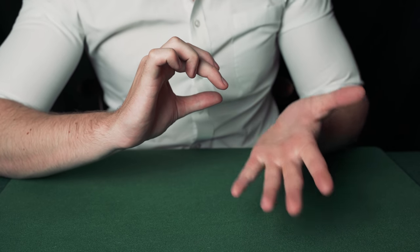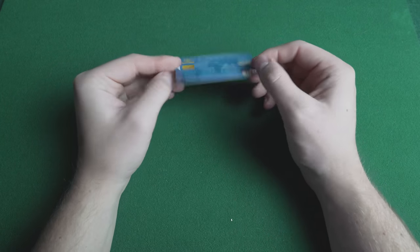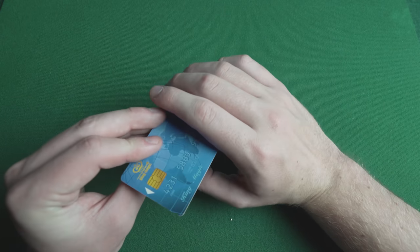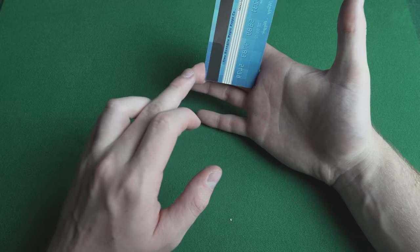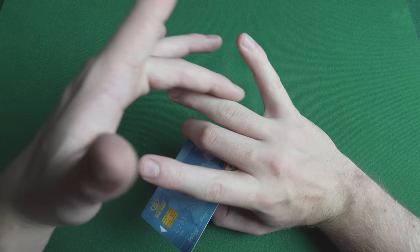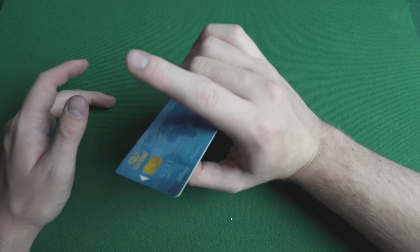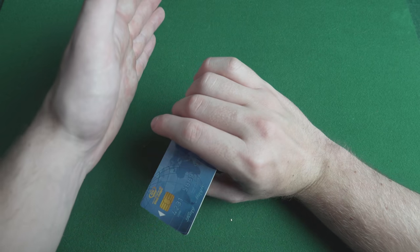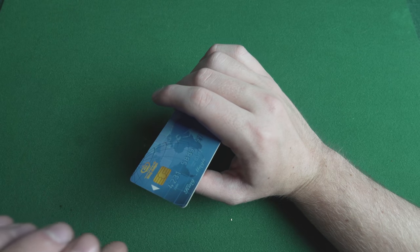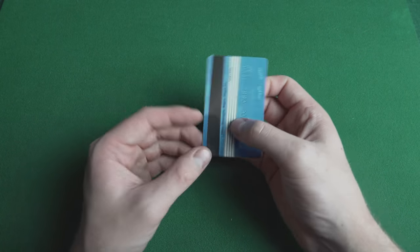The magician reaches through his hand and plucks the credit card out of thin air — this is hyper visual. This utilizes something called JW grip, normally used for coin magic, applied here to credit cards. Hold the card along your middle finger and curl your middle finger around it. Use your ring finger to block the edge of the card so from the front you can't see it. Hold your hand parallel with the spectator's eye line or the camera. Then take your other hand, grab the card and push it through, creating a visual popping illusion of a card appearing out of thin air.